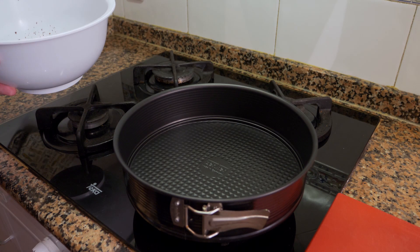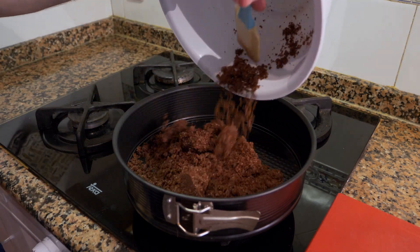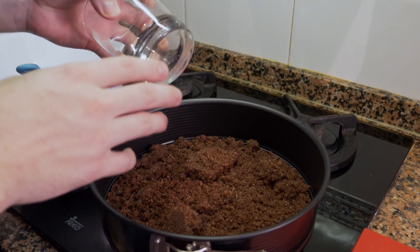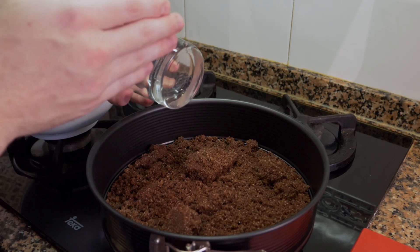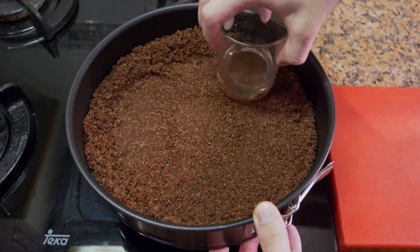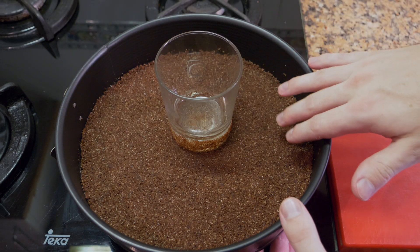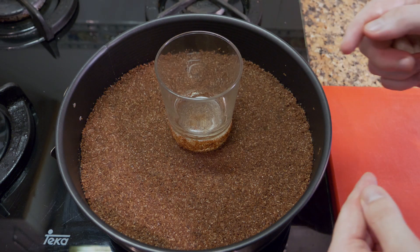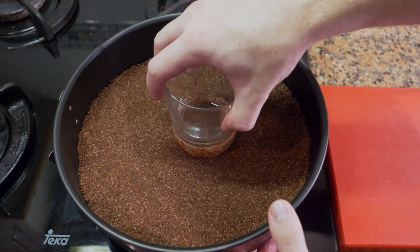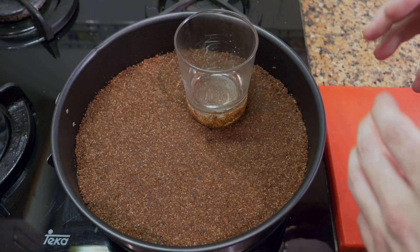Take your pan — I'm using a 10-inch springform pan — drop the mixture in and give it a few shakes. Use a cup, ramekin, or anything with a flat bottom to press it down evenly. Make sure the bottom is as flat as possible so the crust is level. I'm only laying the crust on the bottom, not the sides. If you want to do the sides, make a little more and add extra butter to help it stick. Compact it as much as you can, then preheat the oven and bake the crust for about 10 to 12 minutes to give it its crunch.